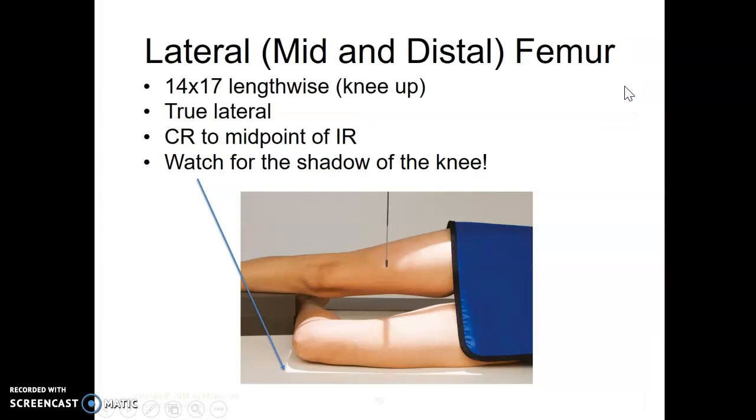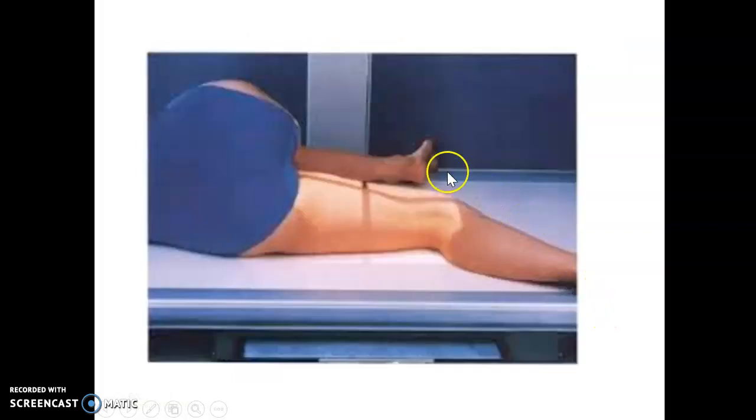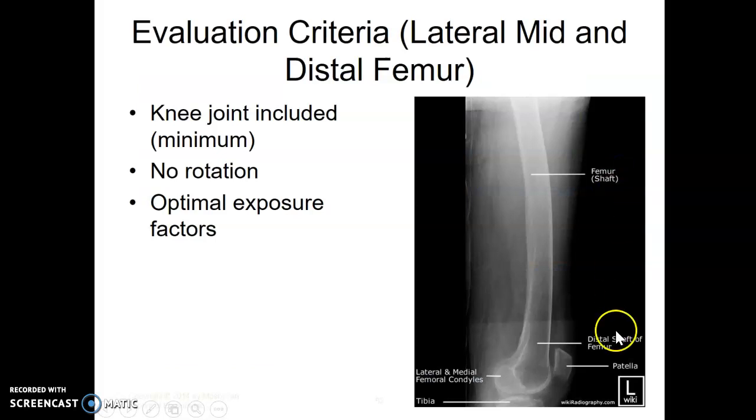For the lateral knee up, set the patient up similar to a lateral knee. Turn them on the affected side and bring the other leg up in front with the same bend of the knee. Watch your shadow of light, make sure the bottom of the knee is on and get as far up as you can. Ideally you have from knee up in lateral position as far as you can.